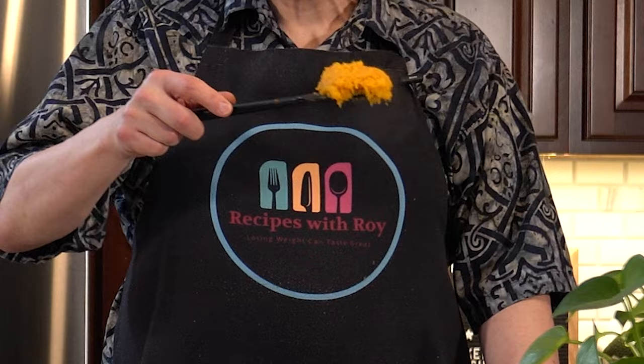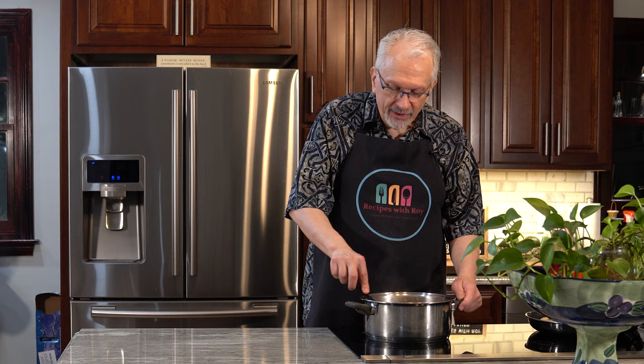And there you have it — some delicious mashed butternut squash. Nicely scented with that pumpkin pie spice, you get a little richness from that light butter, and the almond milk gives it a nice nutty flavor as well. You could use oat milk — anytime I say almond milk you can use whatever milk you want. That is all there is to making mashed butternut squash that is not going to be overloaded with butter but still has tons of flavor.